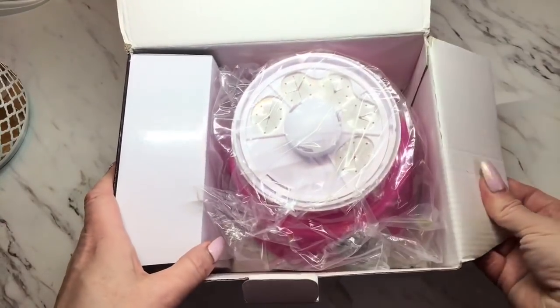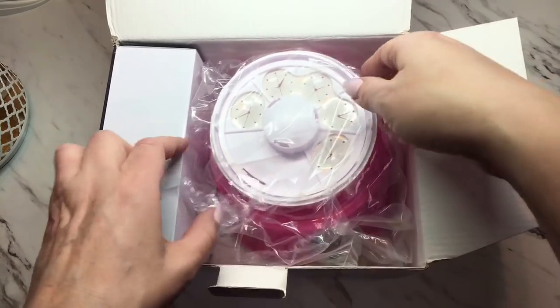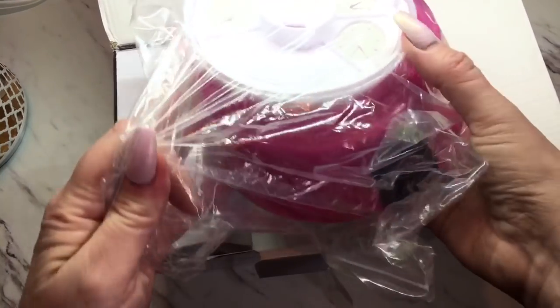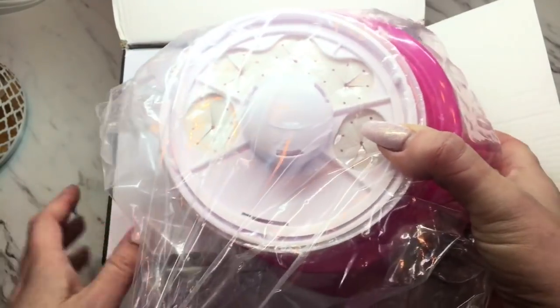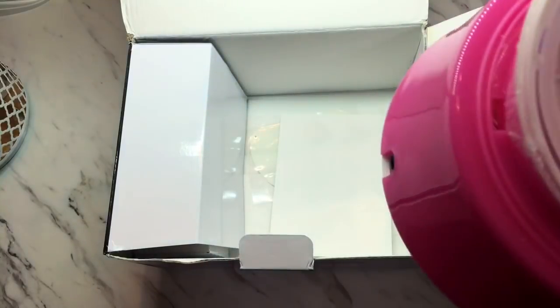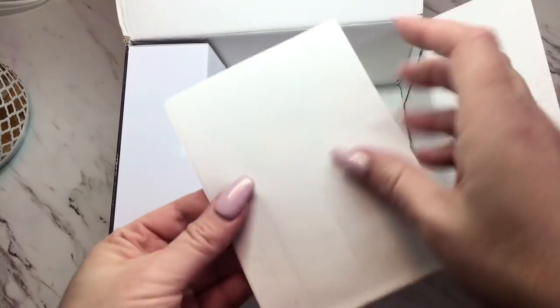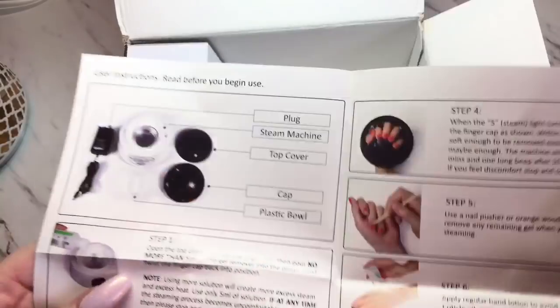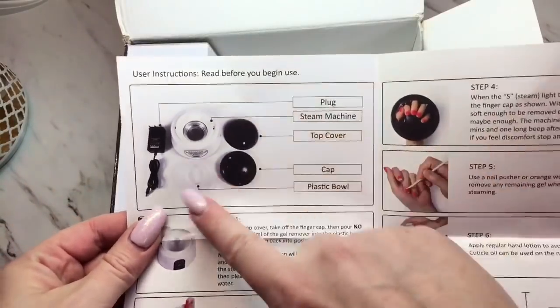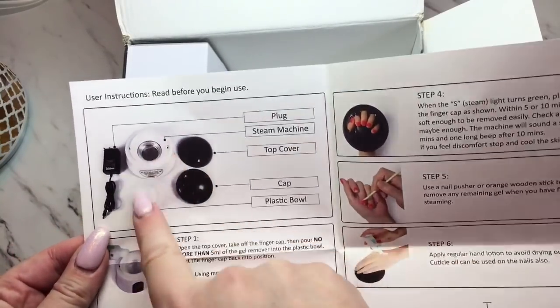Okay, so we're going to open it up. There it is — they have white ones and also pink ones on the site, and they sent me a pink one. It came in good condition; it had a bubble wrap envelope around it. We'll pull it out of the zip-lock bag. I'm going to set that aside for a minute and see what's in the box. Inside is the instructions, and it shows what's included: a plug, the steam machine, the top cover, a cap, and a plastic bowl.